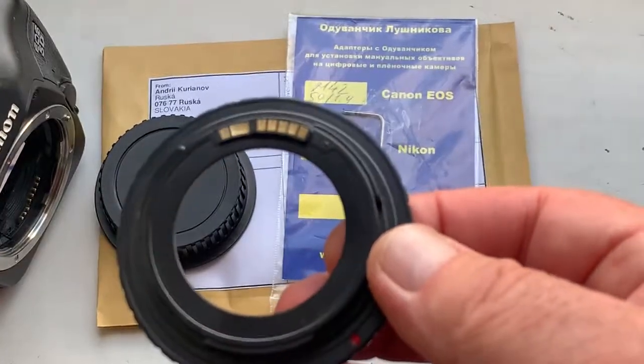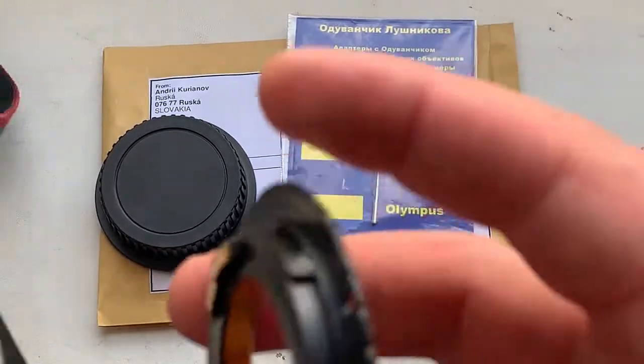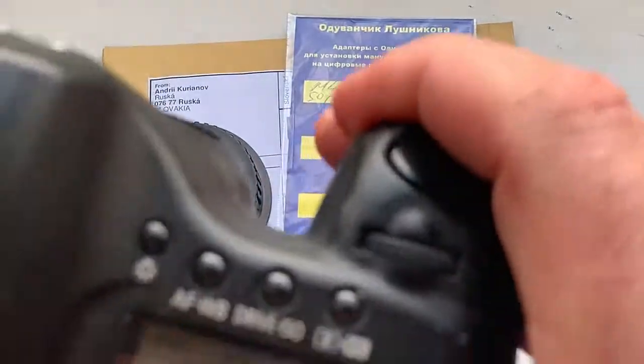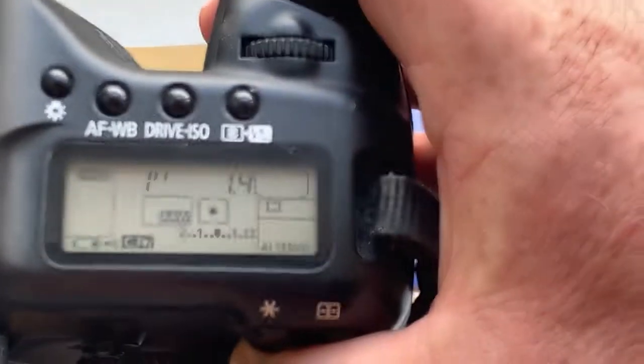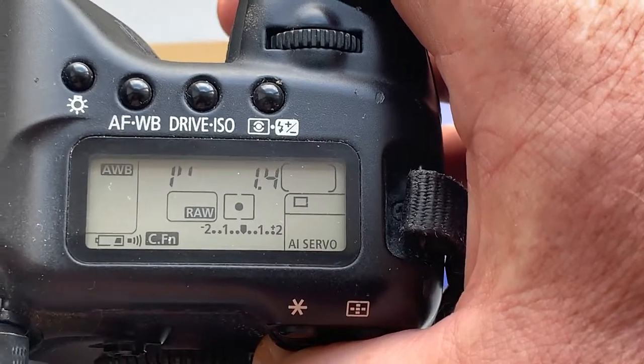Now I check the adapter on my camera. By default, the chip is pre-programmed with a focal length of 50mm, aperture 1.4, and a delay time to enter programmer mode of 1 second.